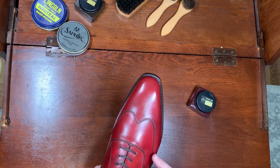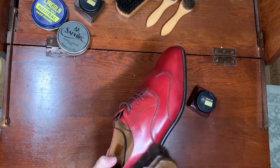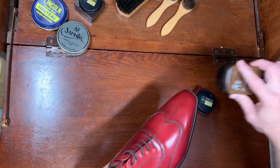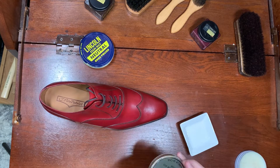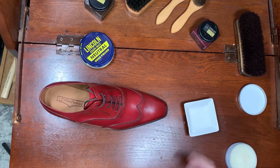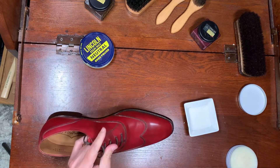You can see how this Saphir red really brings out the color in these shoes — really nice. Now we are going to apply the wax. I have Saphir Médaille d'Or mirror gloss neutral and some cold water. We are going to start this on the video and then finish off camera because this just takes a while.